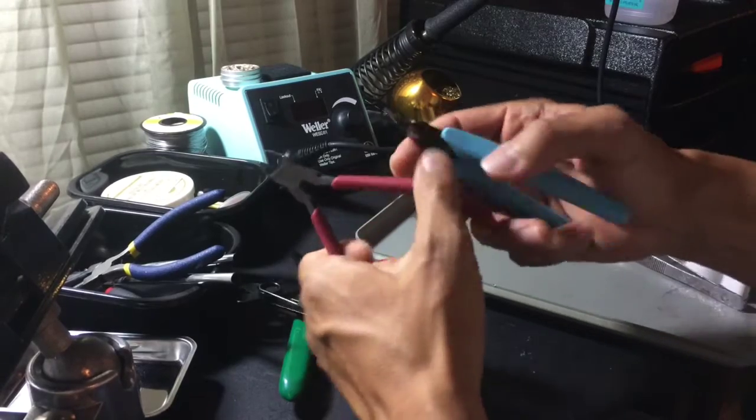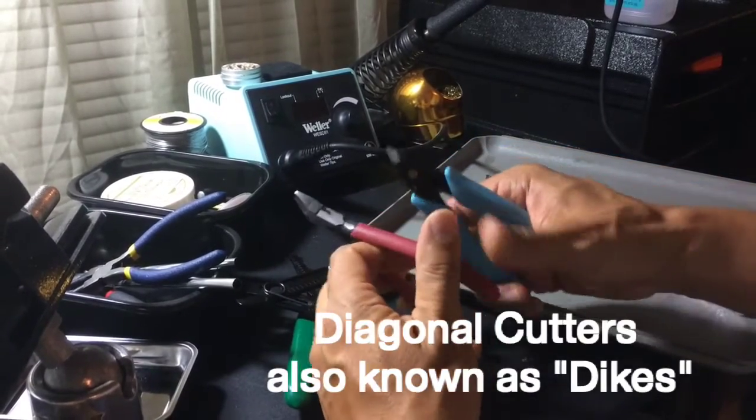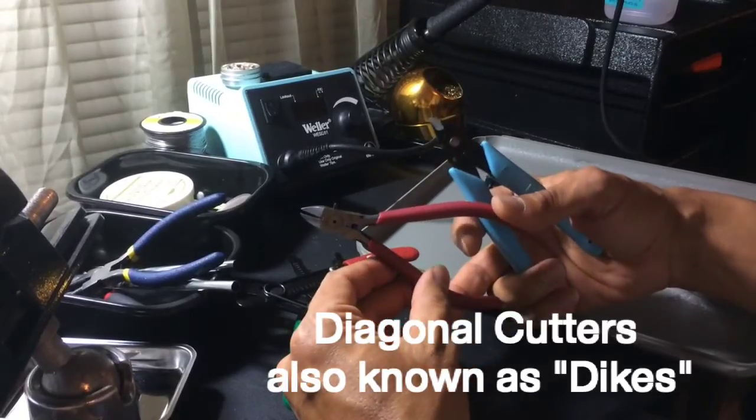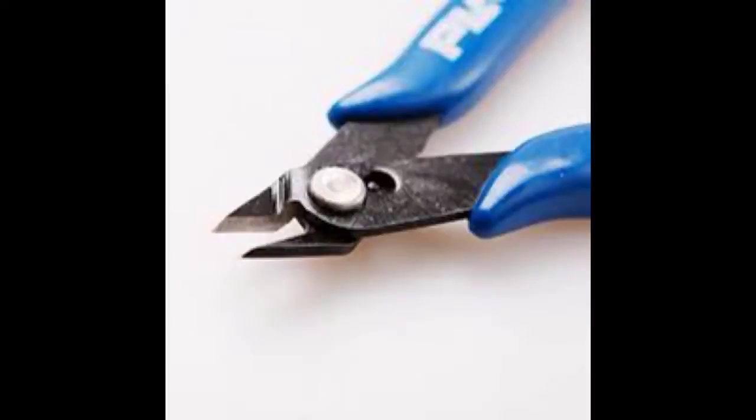Here are a couple of wire cutters, or dikes. These are really good especially for cutting off the leads of components. You want some that are angled and really sharp to get in there and cut the component leads off.